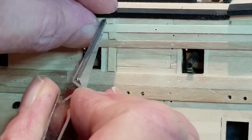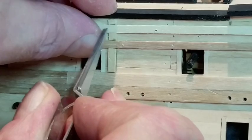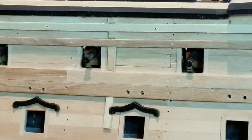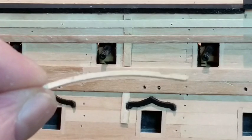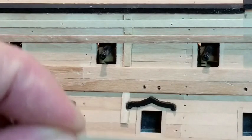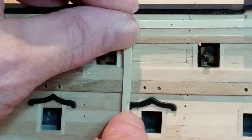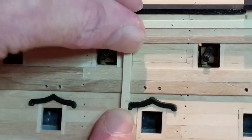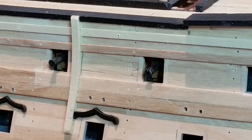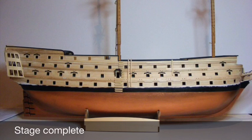It runs between the upper and middle gun ports, ending halfway down the middle port. Glue pieces of 1x3mm wood between the wales and mouldings. Complete the fender with a strip of 2x3mm wood bent to the curve of the hull. You may need to cut a recess over the wriggle. Stain if required and sand the radius on both ends.